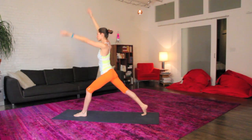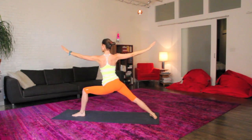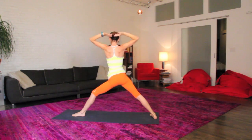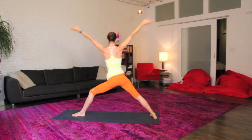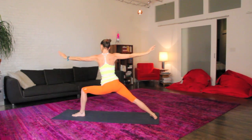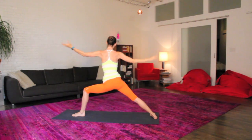Big inhale carries you all the way up and all the way over to your nice warrior two. Back heel grounding down, arms softly opening right up to your sides. Big inhale lifts you right up. Exhale, soften and relax. Two more times just like that, big inhale lifts you on up. Exhale, soften and relax right back in. One more time, big inhale, lift everything up. Exhale, soften and relax.